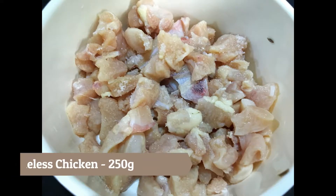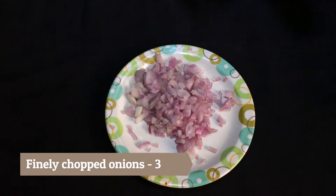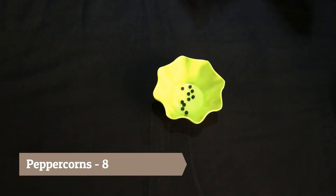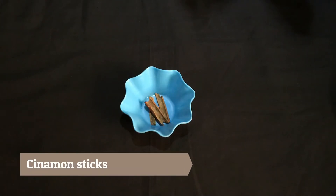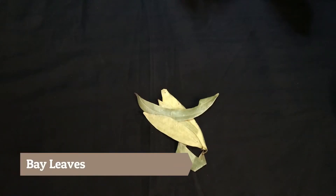So let's get started. I have taken here 250 grams of boneless chicken, 3 small onions finely chopped, 7-8 peppercorns, cinnamon sticks, 4-5 cloves and some bay leaves.